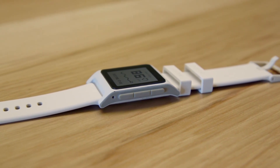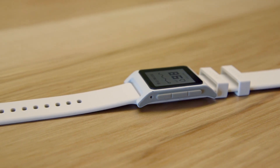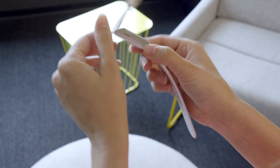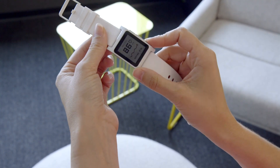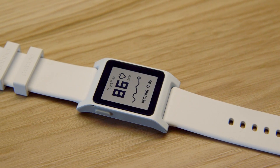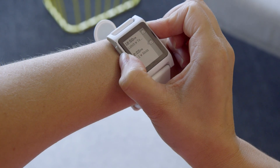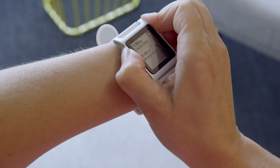The watch has the same silicone straps as previous Pebble watches, and if you have straps from another model you'll be able to swap them in and out. It has the same three physical buttons on this side and a physical button over here. It's not a touchscreen smartwatch unlike most other smartwatches out there, so the way you navigate through the interface is by pressing various buttons.